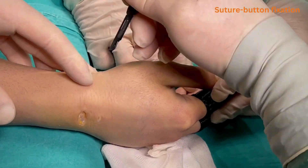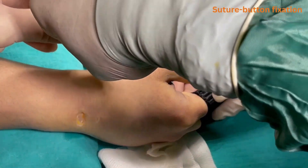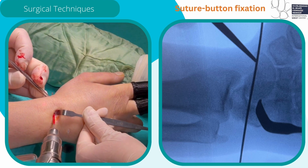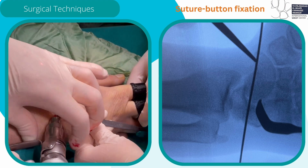A small skin incision is made at the level of the volar-radial aspect of the STT joint to allow exit of the guide wire and for passage of the suture button. A 1.1mm guide wire is introduced through the 3-4 portal incision towards the volar-radial aspect of the distal pole of the scaphoid.